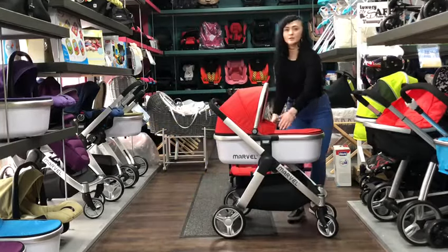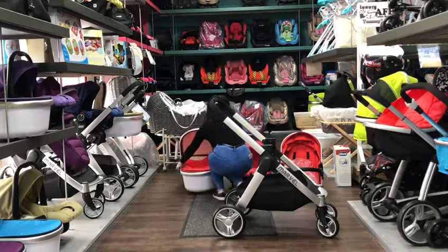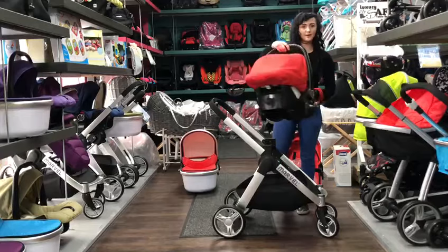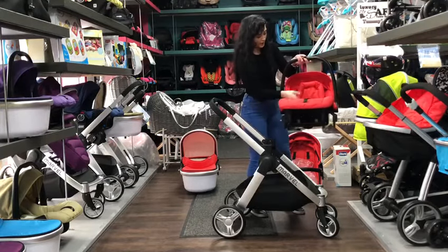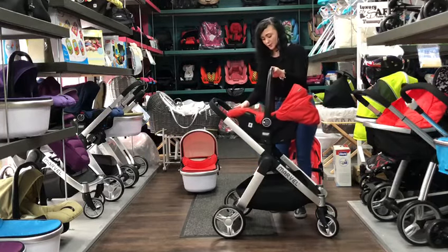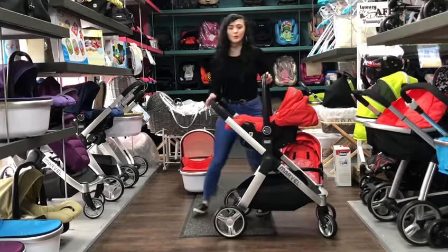Now I'm going to show you the car seat. The car seat also attaches to the chassis without any additional adapters, and that again is forward or rear facing. It comes complete with a head insert and also a back support cushion. So that goes straight onto the frame — make sure that you align it correctly.